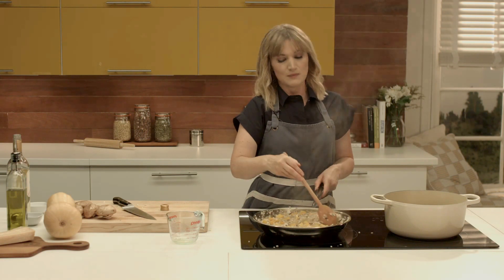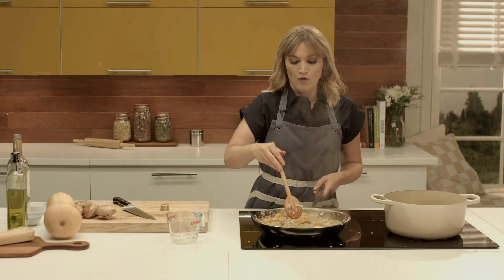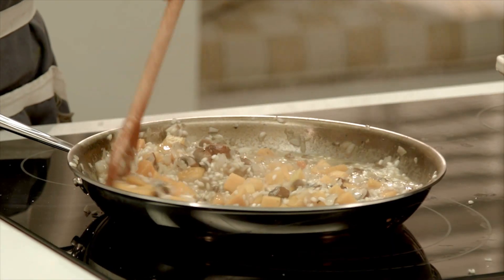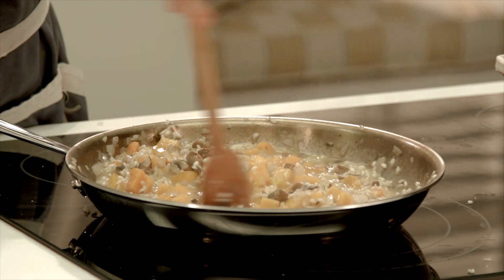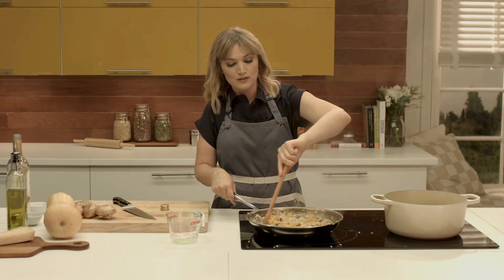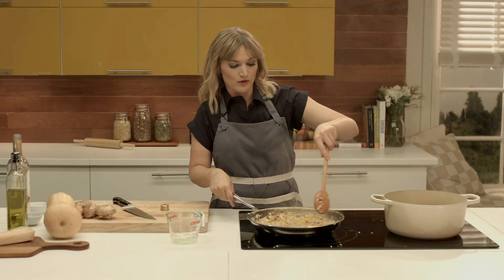We'll repeat this process for about 20 more minutes. Make sure you're stirring all around the pan to get every edge — you don't want any part of the rice to burn on the bottom.